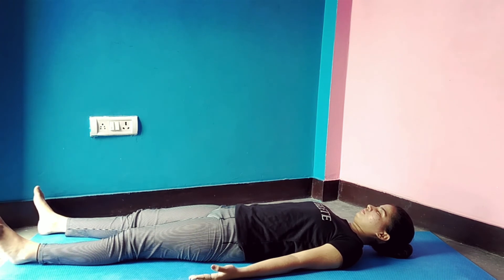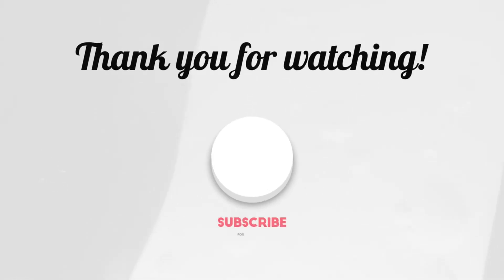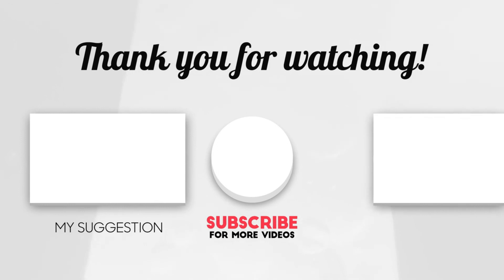Slowly inhale and exhale. Do it for 10 to 20 seconds. Savasana is really helpful for limbering down. That's all for today — do like, share, and subscribe to my channel.